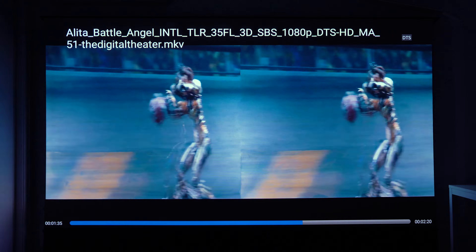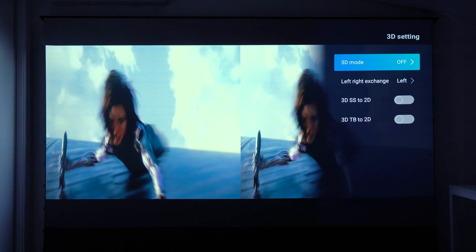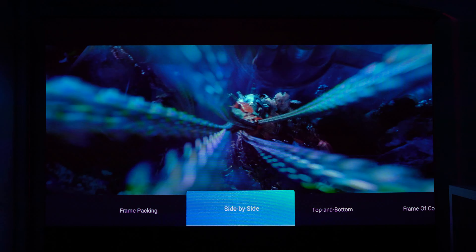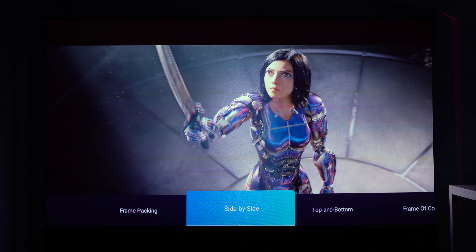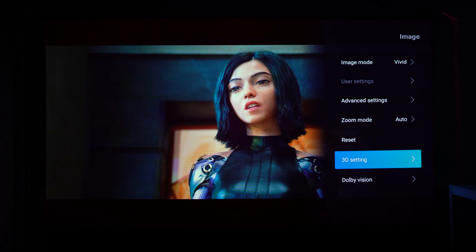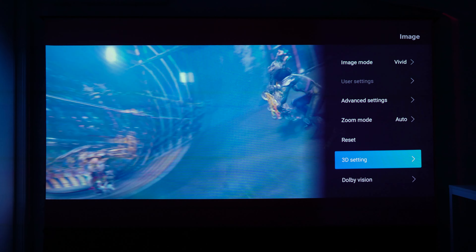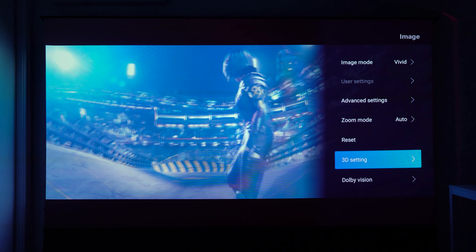For 3D content, you play something in 3D, then go into Image settings and enable the 3D mode — selecting the format, in this case side by side. With the glasses on, the 3D is working really well. It'll look messed up on camera since you're not wearing the special glasses, but I can confirm the 3D is excellent and I could definitely watch a full movie this way.